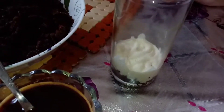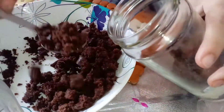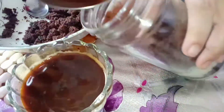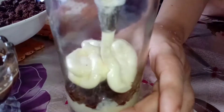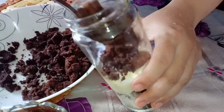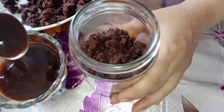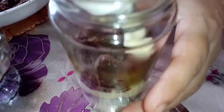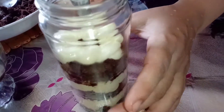I'm going to add a little coffee syrup, then another layer of coffee syrup. I'm going to add a little bit of coffee syrup. I'm going to add a little cream. I'll add cream.